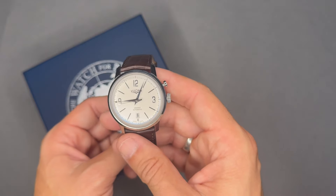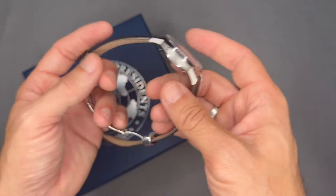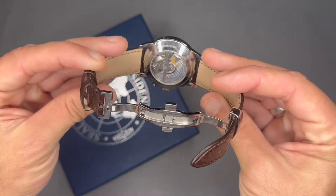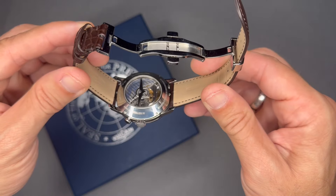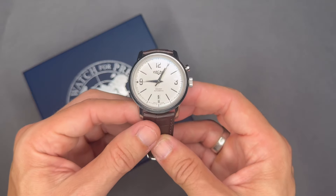It has a sapphire crystal display case back that allows you to see the movement. It features an elaborate full balance bridge for shock resistance — that bridge going across is for shock resistance. There's no loom on this watch. I acquired this watch from a flipper.